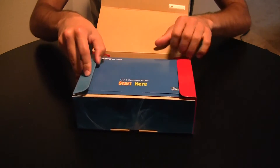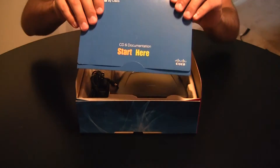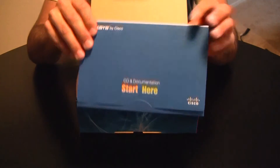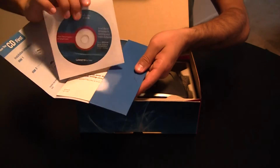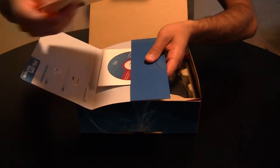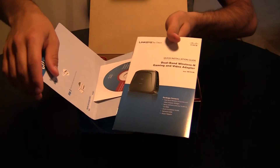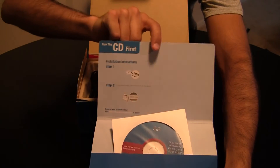So we open it up. Right here is your 'Start Here' packet. Got some CD and documentation inside. There's your CD. Little product guide there for the device, and some really short instructions on the inside flap of this packet.